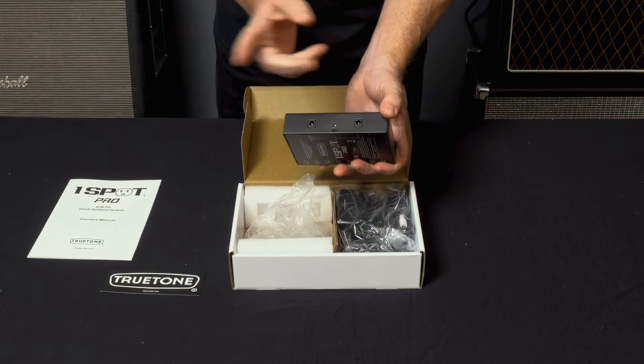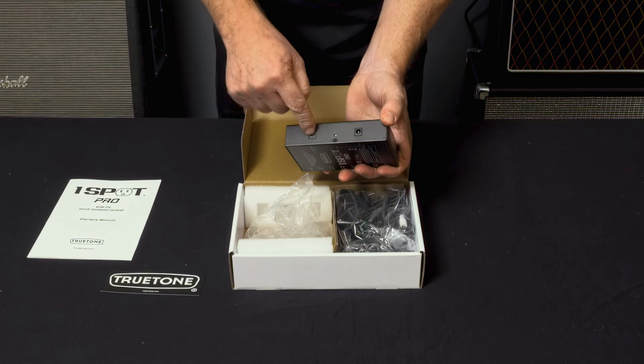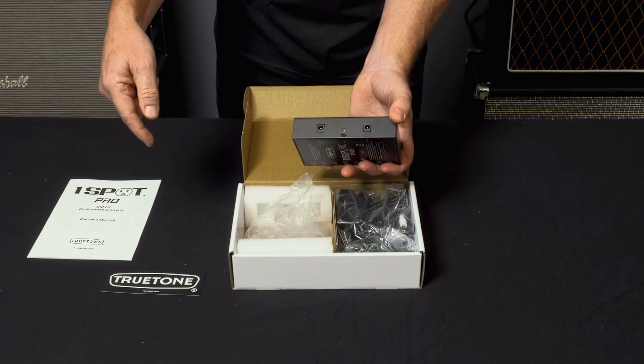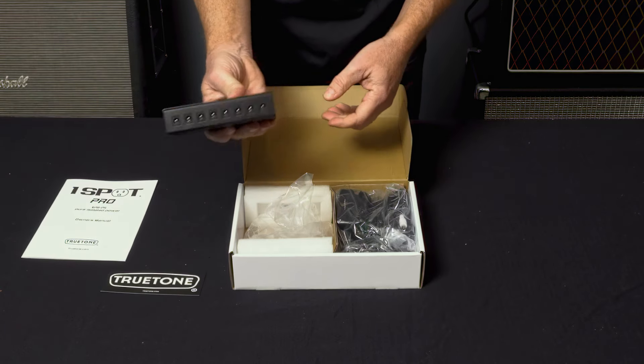On the other side you've got two jacks that can either be inputs or outputs. Let's say you plugged in your power supply into one — either way you can run a DC cable off of the other one into an XP5 or an XP8, like I showed you in the manual. So they are fully expandable.